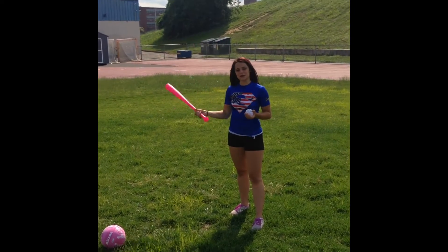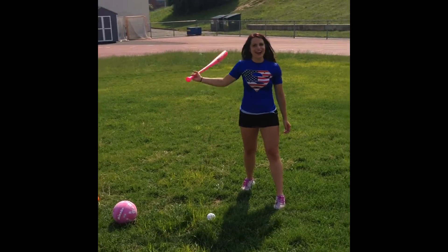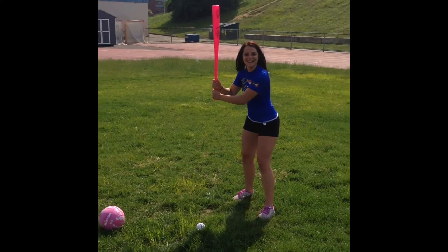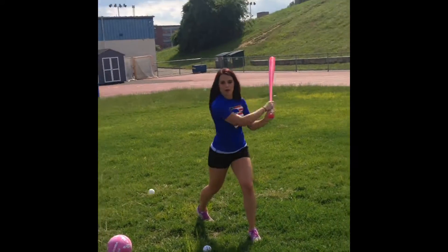Second exercise. I'm going to hit some balls. Not like that. Strike.